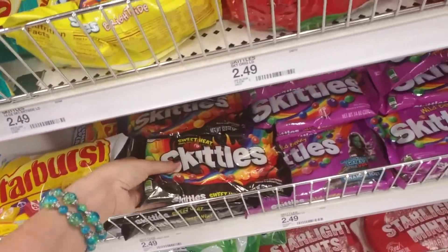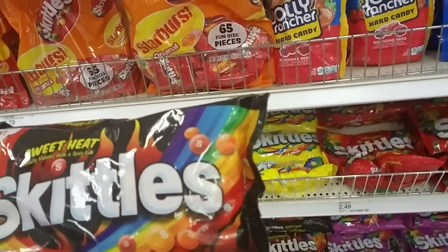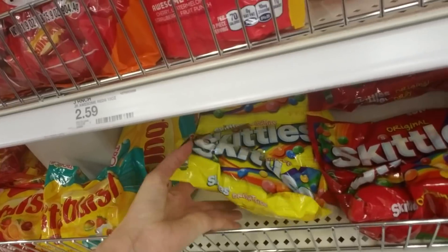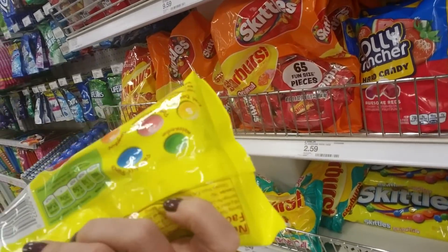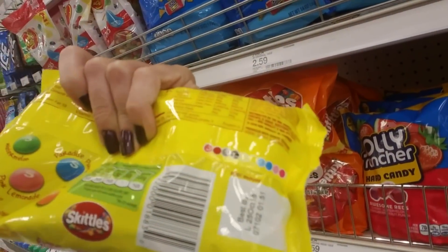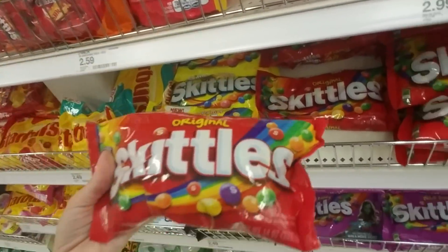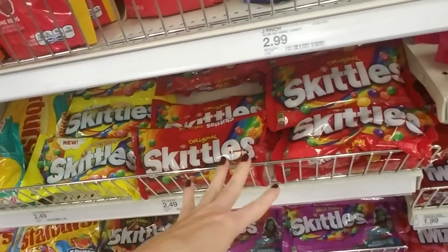Let's look at the Skittles. My younger son loves these — these are Sweet Heat Skittles. They are fruity-flavored and spicy. I think they're disgusting, but he loves them. And then they have Bright Side Skittles. I'm not really sure what these are supposed to taste like. Watermelon, Paradise Punch, Tangerine, Pink Lemonade, and Kiwi Banana — that sounds pretty good! And then you have the Original Skittles, which are good. Those are cherry, grape, lime, orange, and lemon flavors.